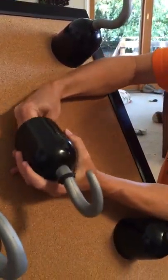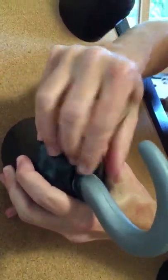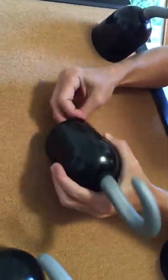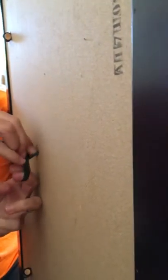I can tighten it up, and then I can position it wherever I like. And then to make it extra secure I just tie an extra knot in the back. Now it's really tight.